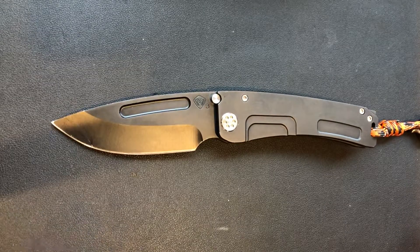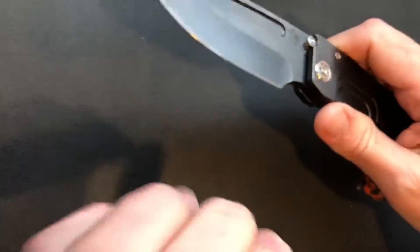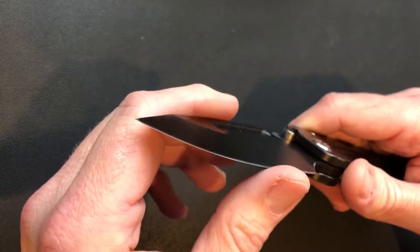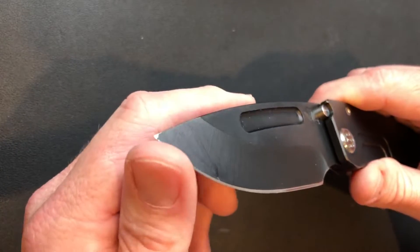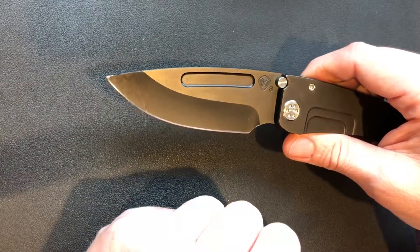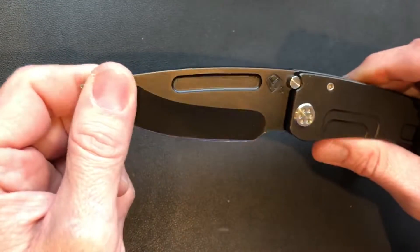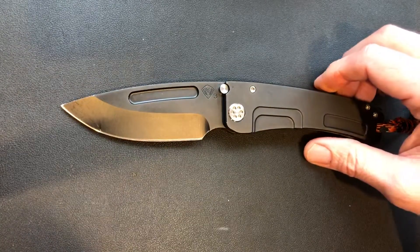I like it the most — the action, the weight, the size. One thing great about the 3V is I got a razor edge on this thing, and once you get that you don't have to mess with it for a while. Especially for a guy like me that's opening boxes and crap — it just ain't gonna go dull, it's gonna hang on for a long time.